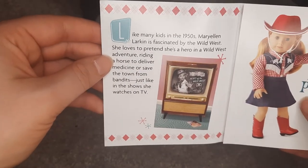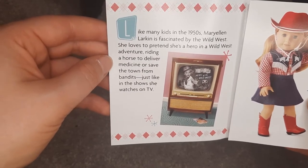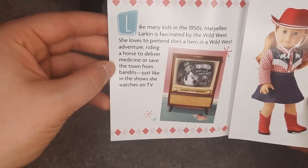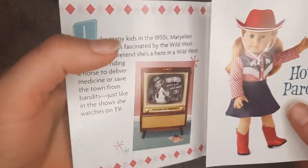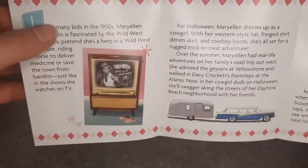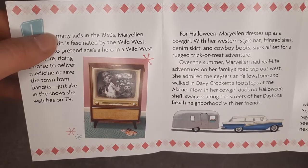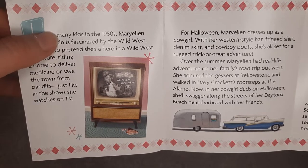So like many kids in the 1950s, Mary Ellen Larkin is fascinated by the wild west. She loves to pretend she is a hero in a wild west adventure, riding a horse to deliver medicine or save the town from bandits, just like the shows she watches on television. For Halloween, Mary Ellen dresses up as a cowgirl with her Western style hat, French shirt, denim skirt, and cowboy boots. She is set for a rugged trick-or-treat adventure.